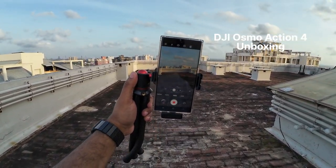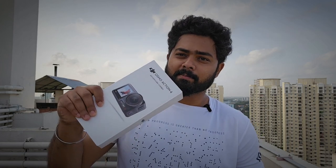We are recording at 1080p, 30 frames per second. Hello and welcome back to my channel. This is the DJI Osmo Action 4 camera.